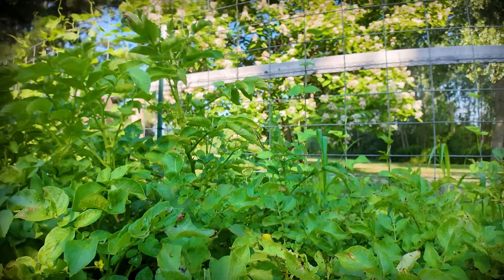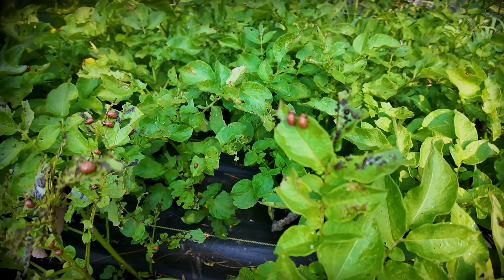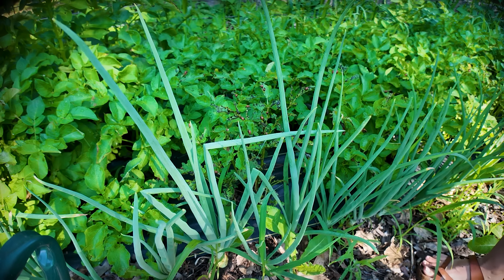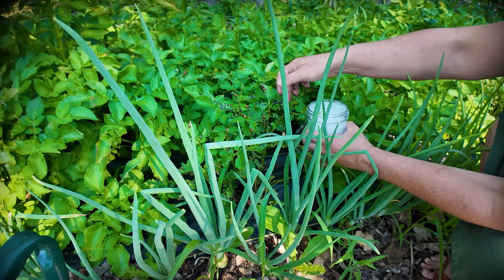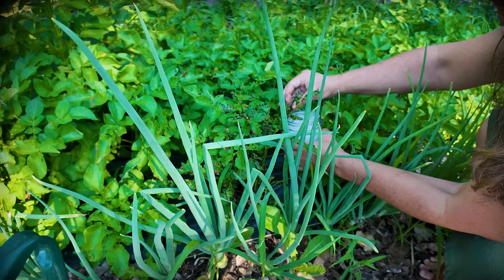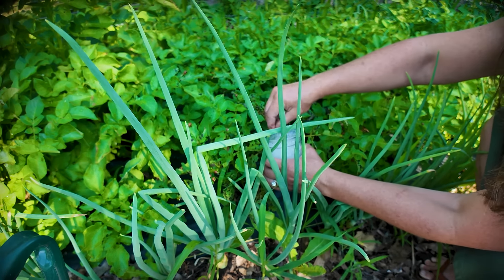I have dealt with these before so let me show you what they are. Those are the dreaded potato beetles — they just eat, eat, and poop all over the leaves. What we're going to try to do is just flick them into this bowl of soapy water and drown these little boogers before they hatch a ton of babies.